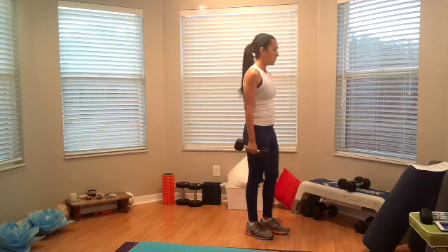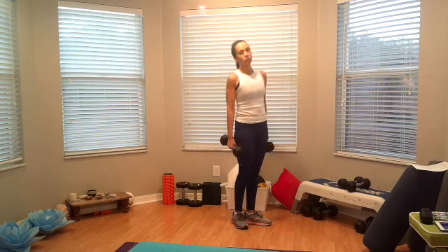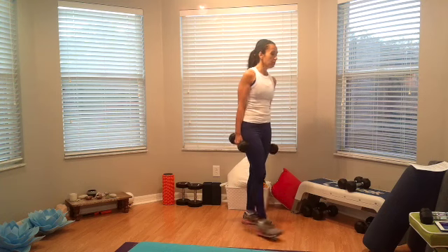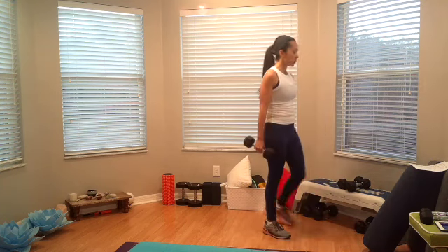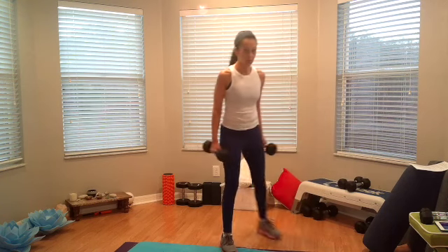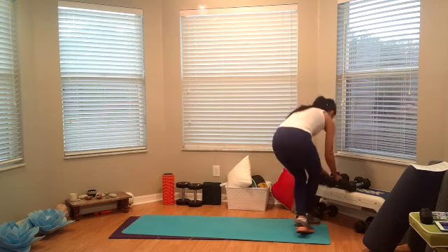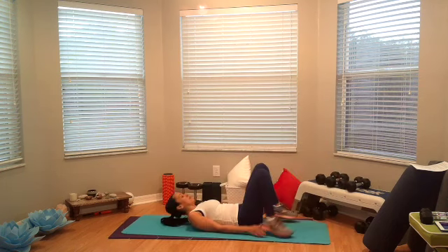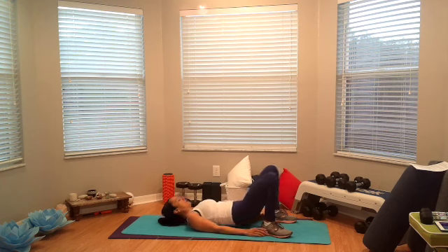We're going to do the same thing we did on the other block of work, then do the other side next time around. Our third exercise is a bridge — so we're going to be on our back and pulse it up for three, then come down for one. So it's one, two, three, come on down and up. One, two, three. Okay.